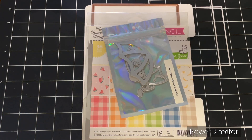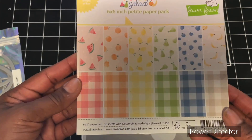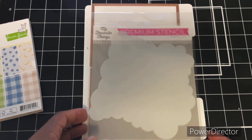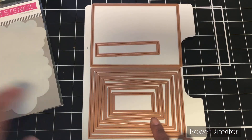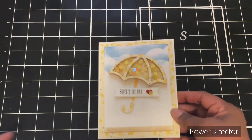This week for Two Crafters One Design, our focal feature was umbrellas. To help me accomplish my mission of utilizing my supplies, I pulled out the following items: the Lawn Fawn Stitched Umbrella die set, the Lawn Fawn Fruit Salad paper pad, the My Favorite Things cloud stencil, my Spellbinders basic shapes, and some Stormy Sky ink.